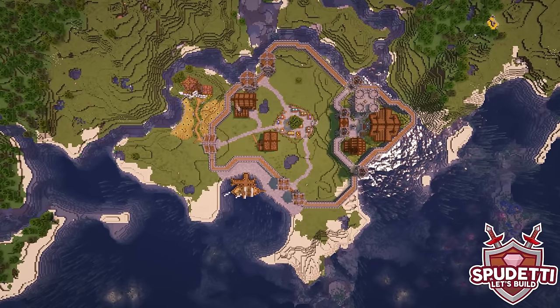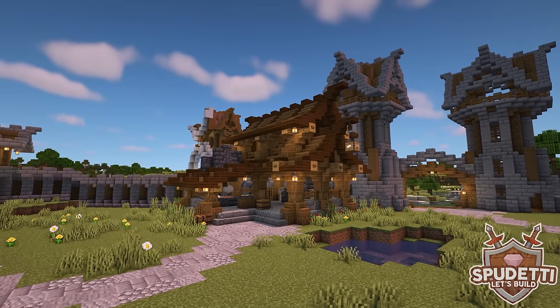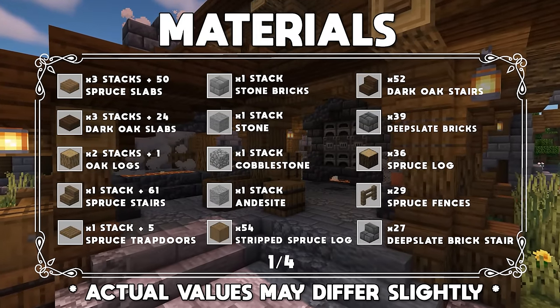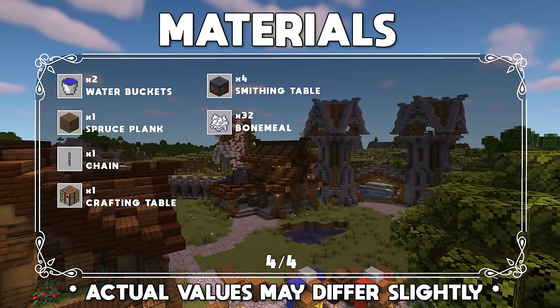Hey everyone and welcome to episode 12 of my Let's Build a Medieval Village series. In this episode I'm going to show you how to build this blacksmith design in the Lower District. This tutorial contains both the exterior and the interior of the build, so I really hope you like the design that I've come up with and enjoy the tutorial.